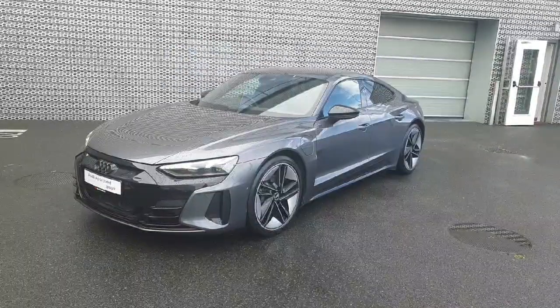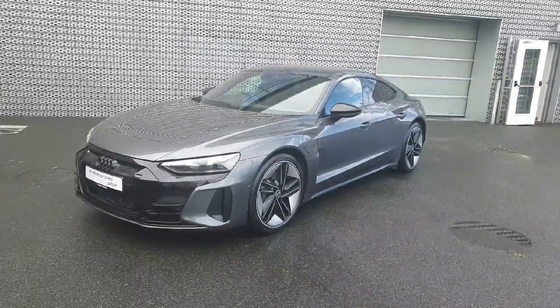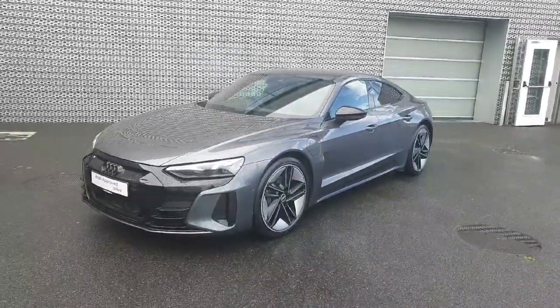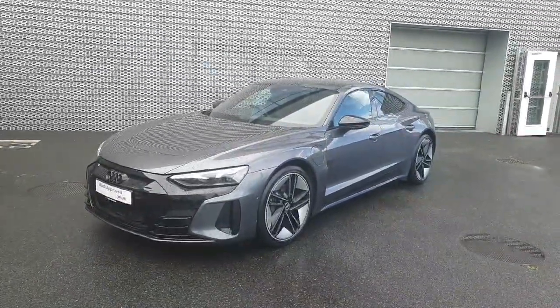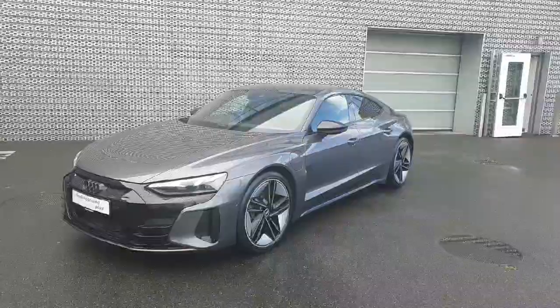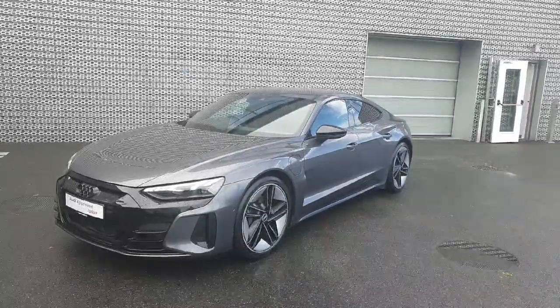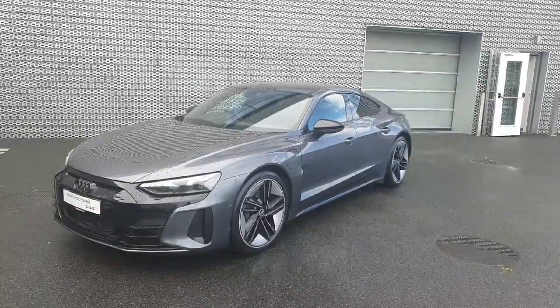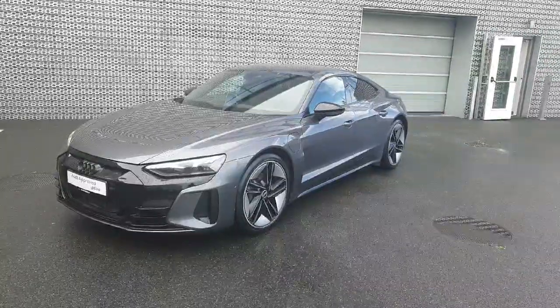Hello everyone and welcome to Audi Approved Online. My name is Dave and we are here in Audi North Dublin, where today we're having a look at this beautiful 2022 Audi E-Tron GT. This fully electric sports car packs an 87 kilowatt battery producing over 350 kilometers range, and it's finished in the S-Line Exclusive Daytona Gray.